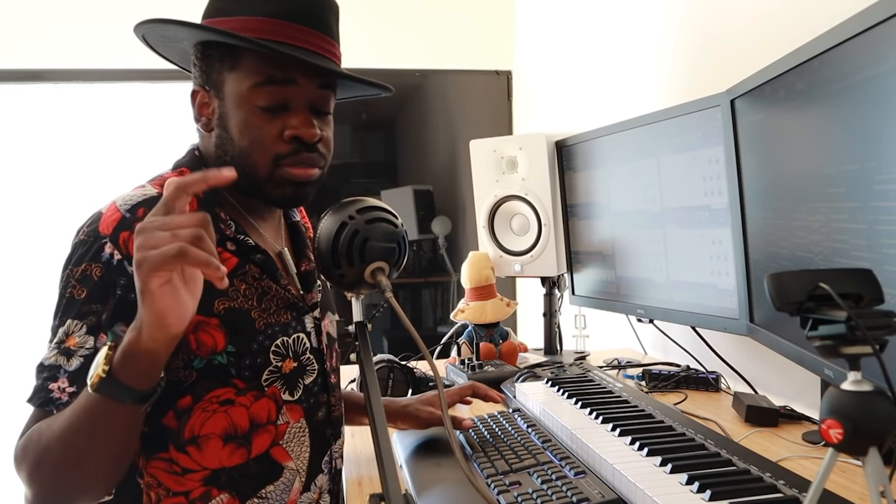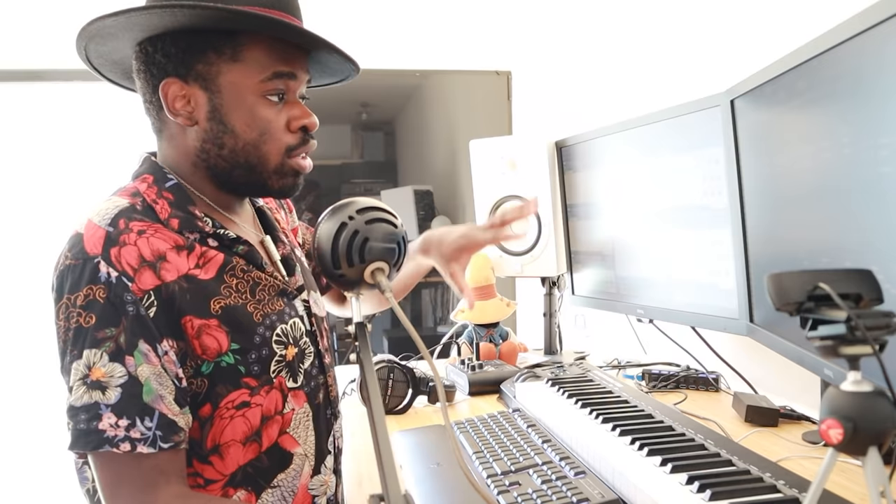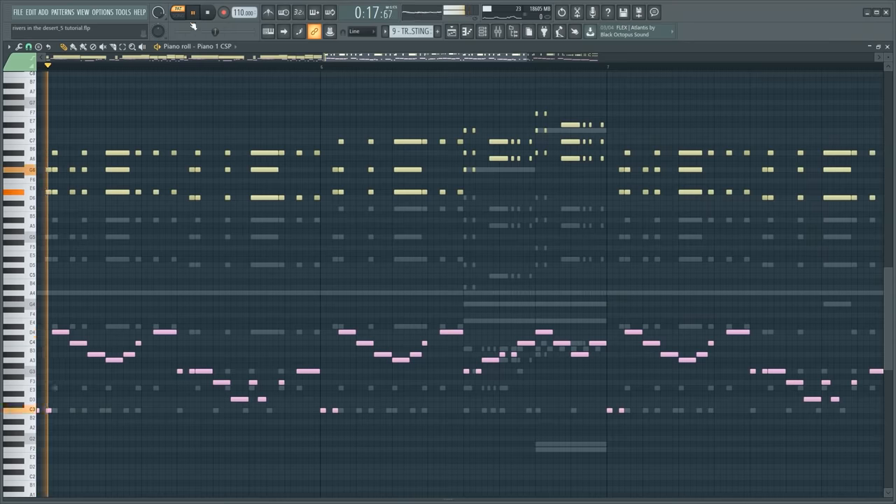All of that together sounds really good so far. But now the melody changes and I want it to still sound fresh. What you want to do when you want the melody to sound fresh is to change the rest of the arrangement. So the arrangement shifts from what we heard before to something new.